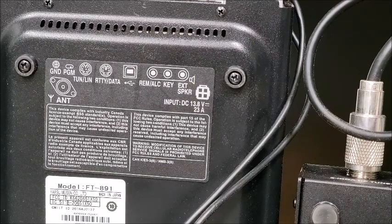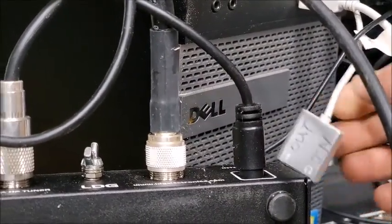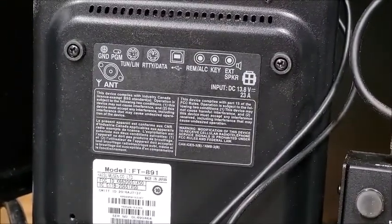I really didn't want to buy a SignaLink, because I'd seen where people had used just the USB sound card straight into the computer USB port. All right, let me pause this and we'll go over the settings real quick.